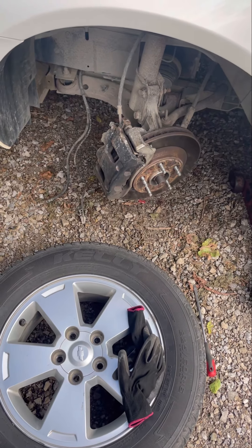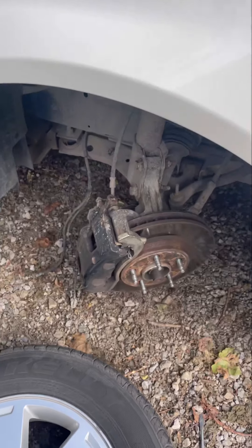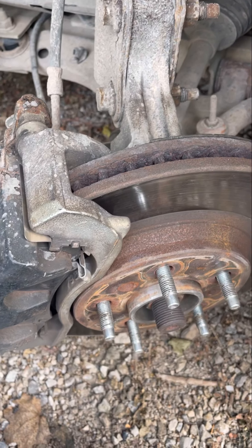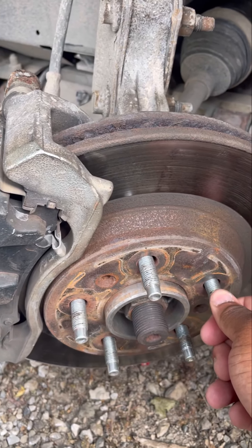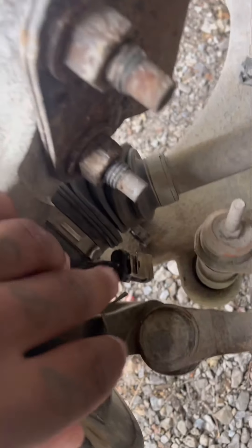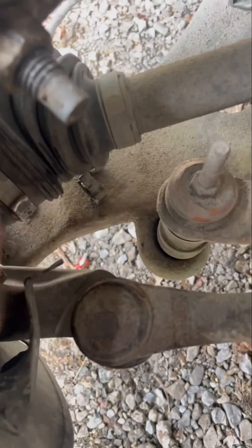So I removed the left front wheel because that's the one the code pointed to. On these cars — Impalas from 2006 through 2013 — the actual speed sensor is built into the wheel bearing. So what I did was unplug the wheel bearing connector, which plugs in right here. There are actually some wires that plug up to it.